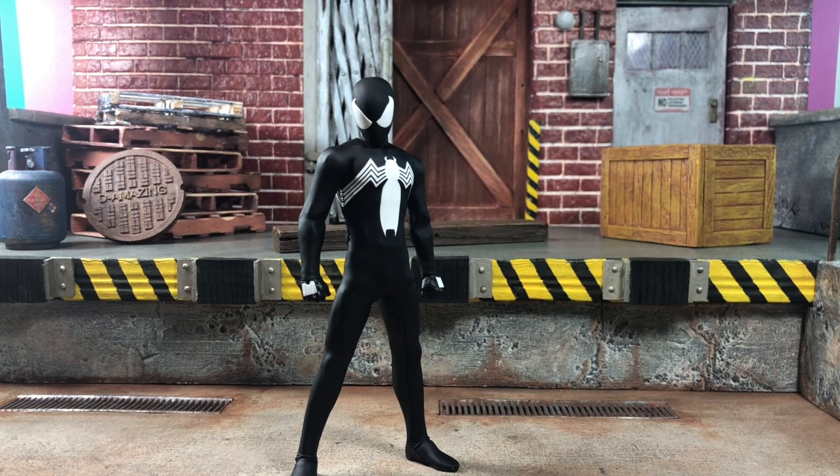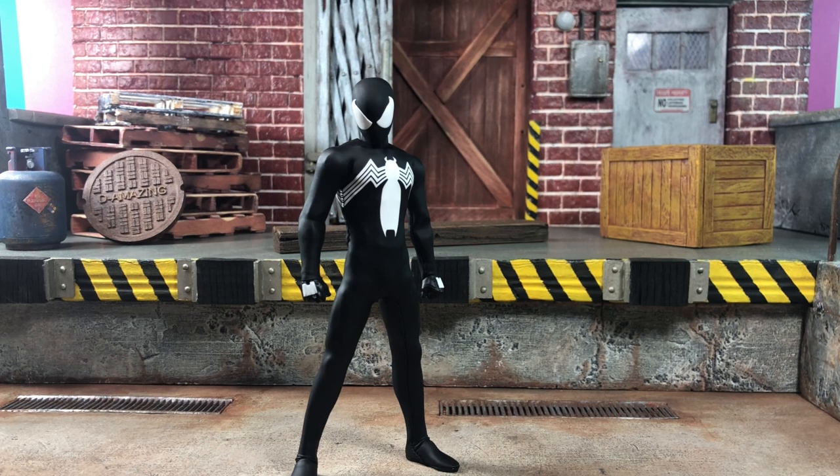Hey, what's up everybody? Here to bring a review this time of the Mezco 1:12 Collective black suit Spider-Man, aka symbiote Spider-Man. So let's get started.